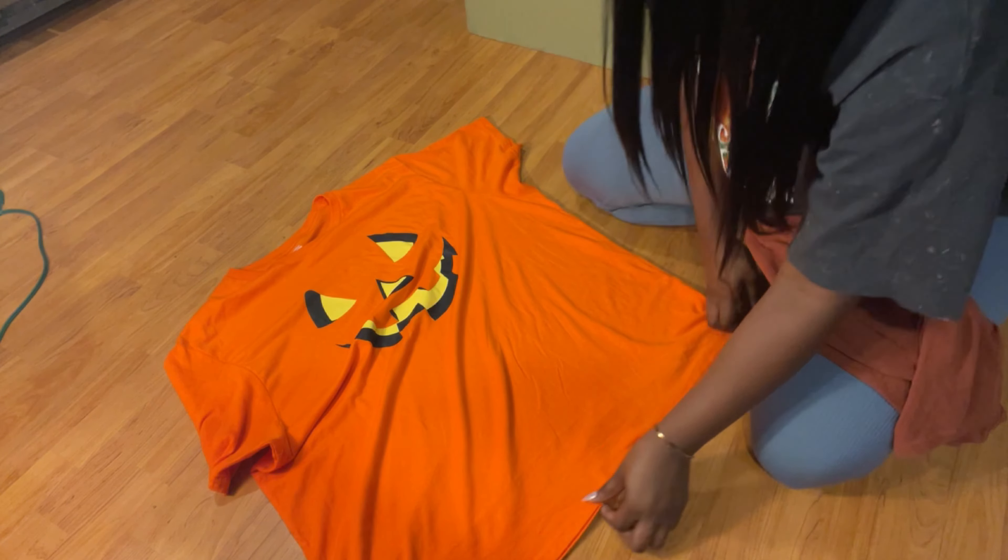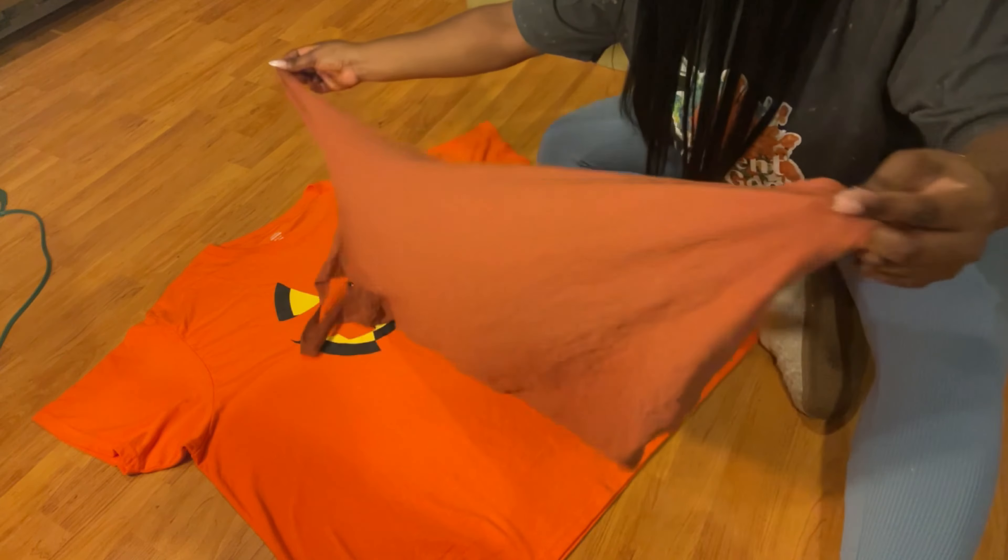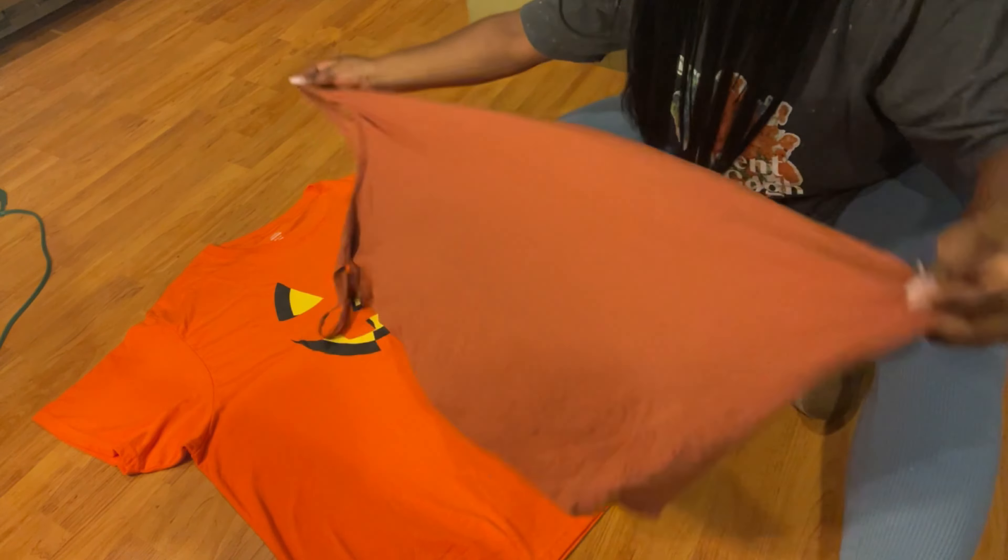I hope it helps somebody because it definitely made my outfit way cheaper instead of spending like $80 on a full costume. Don't forget to like, comment, and subscribe. You only need three items: a pair of scissors that actually cut fabric, your Halloween shirt — you should get it as big as possible, my usual size is large but this is a 3XL — and then you're gonna need a fitted dress.